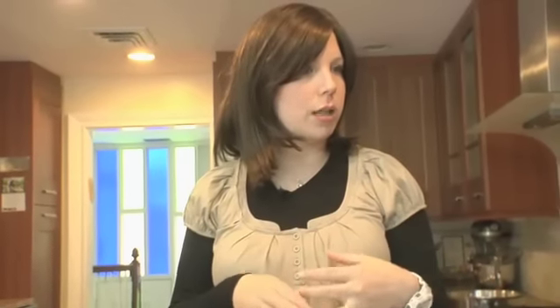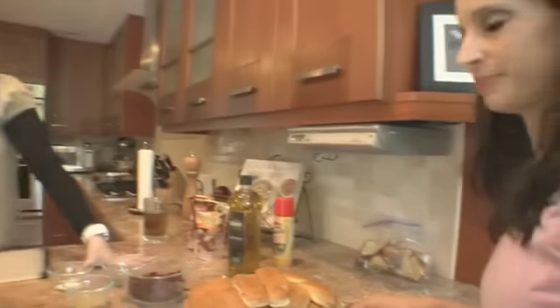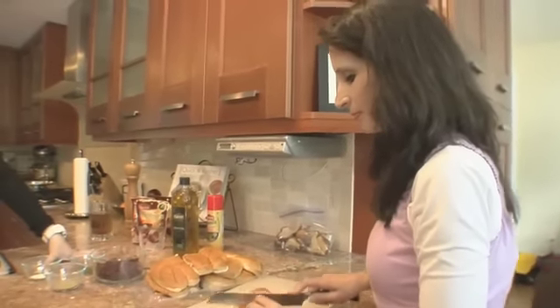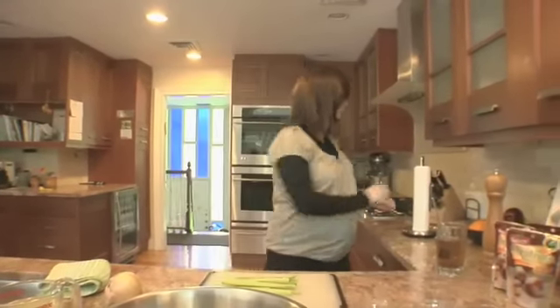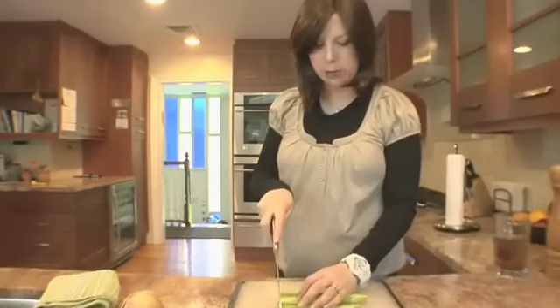The recipe really calls for water challah or any challah, but like with any stuffing or challah kugel recipe or any bread pudding, I use whatever I've got. You guys have got tons of hamburger buns and hot dog buns — why? Because hubby went on a boat trip with his friends yesterday and he came back with these, and these are going into our stuffing.